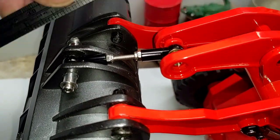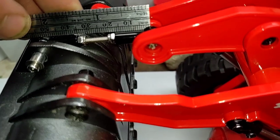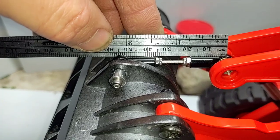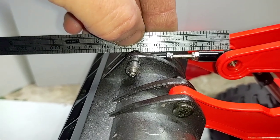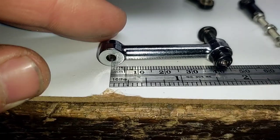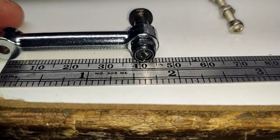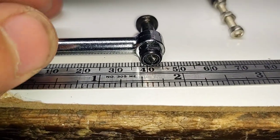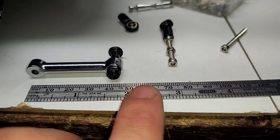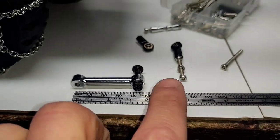Looking at it right now, our rod length from center to center is roughly right around 54mm — basically anywhere between 53 and 55mm. And looking at our stock length right down here from center to center, we are roughly 42mm. So we went from 42mm to right around 54mm — a little bit of a difference there.